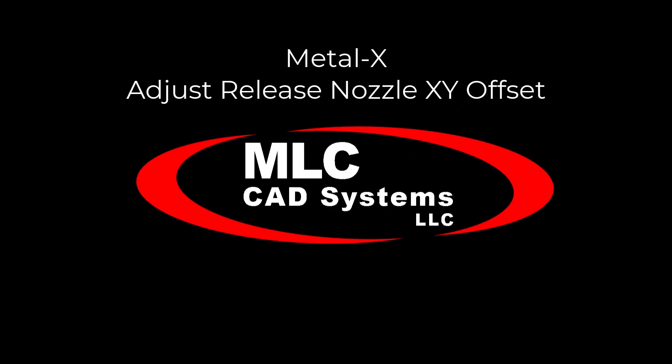Adjusting the Release Nozzle XY Offset on the Metal X. Install a new print sheet on the Metal X.